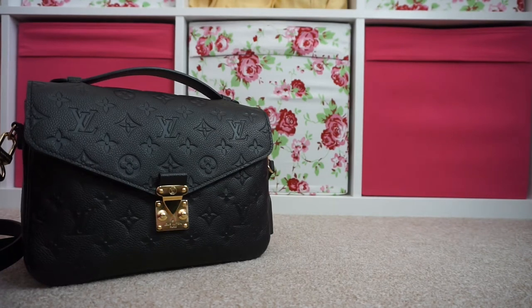Hi everyone, I've got an unboxing to do today. I've actually had it around a week, but I really wanted to do a video to show you all because it's my first Hermes item that I've ever bought, so I thought I'd share it with you all.